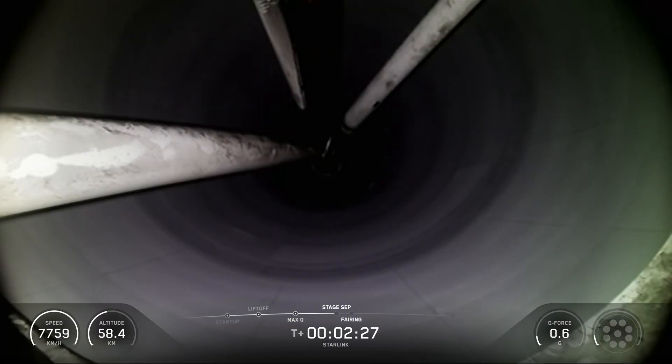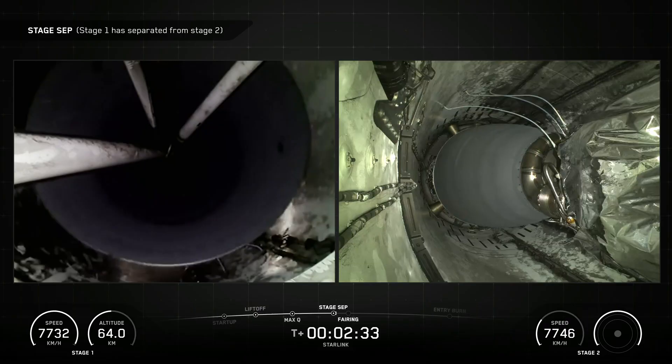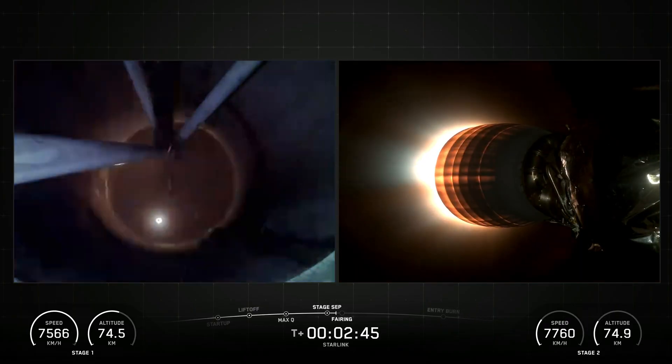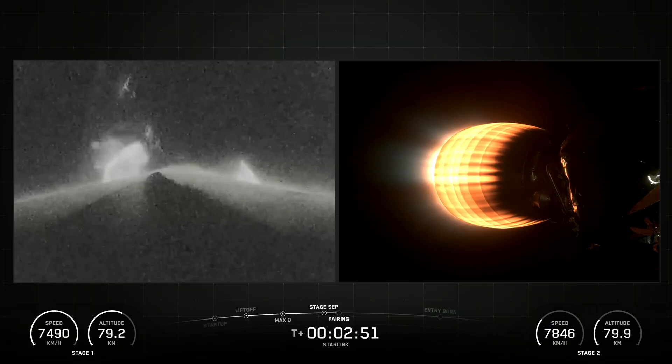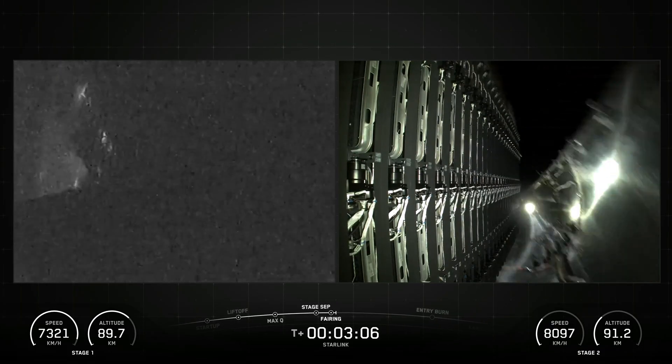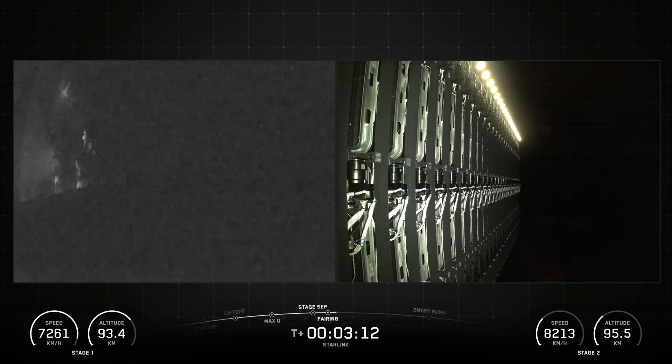This reusability allows SpaceX to re-fly the most expensive part of the rocket, which in turn drives down the cost of access to space. Falcon 9's first stage incorporates nine Merlin engines and aluminum-lithium alloy tanks containing liquid oxygen and rocket-grade kerosene propellant.